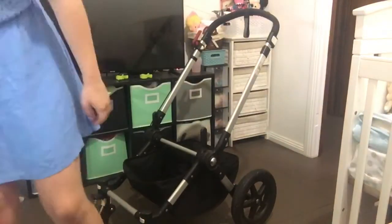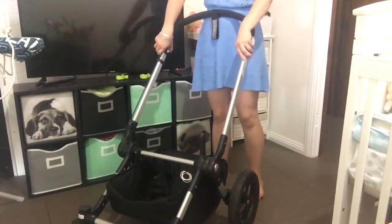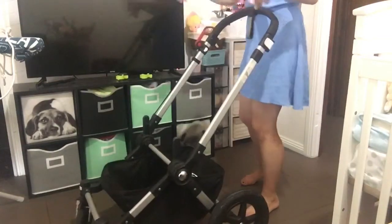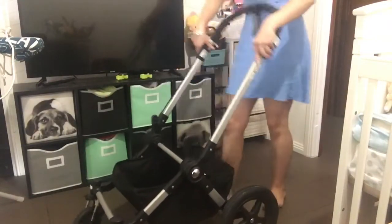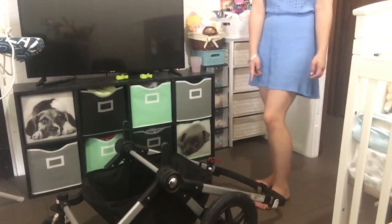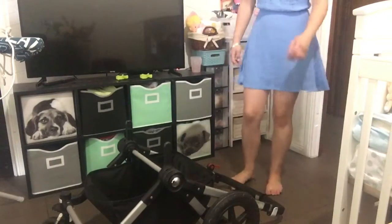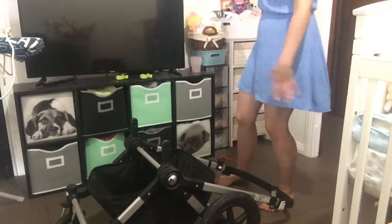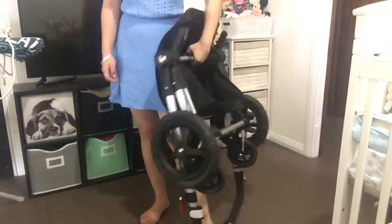The last thing I'll show you is how to fold it. Remember those two buttons I used to swap the handle - those same ones I've got here. Instead of pushing the frame forward, we want to lift it up while pushing them in, and instead of going forward we're going to lift up and drop it down - catch it with your foot. Then you grab the metal bar running across the middle, reach in, grab that bar, and it slides up into one compact pram. So there's your fold.